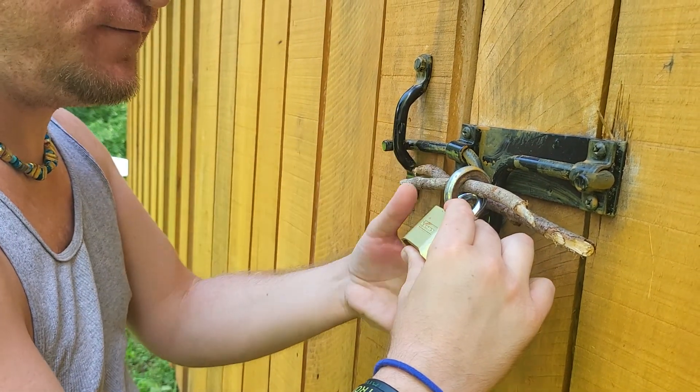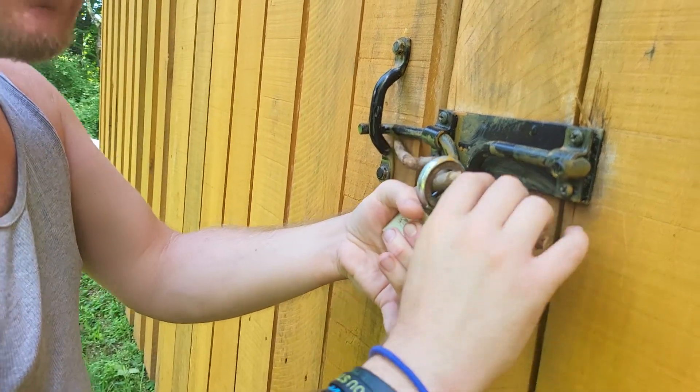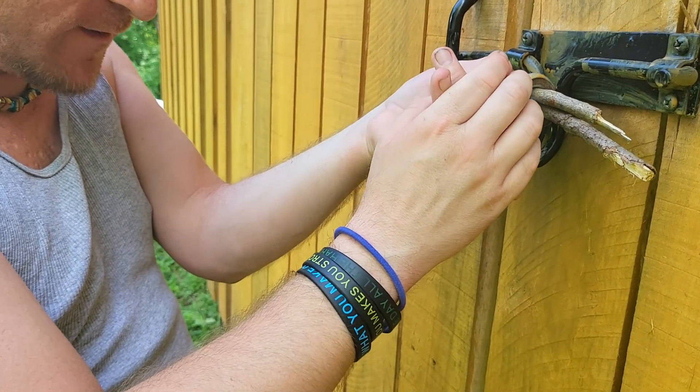Take these two fingers and then in one solid motion you're going to pull down. It's probably going to take you about 20 times, but that's part of the process. Trust the process.